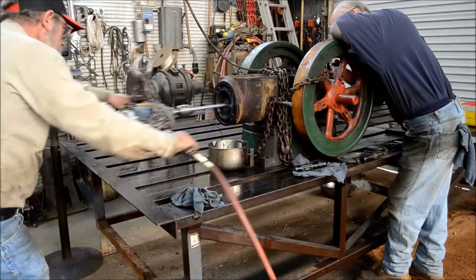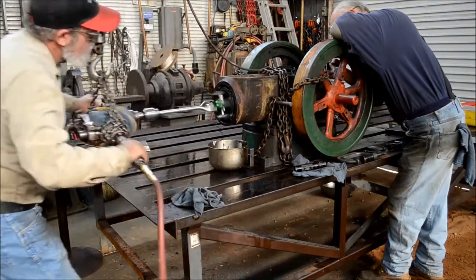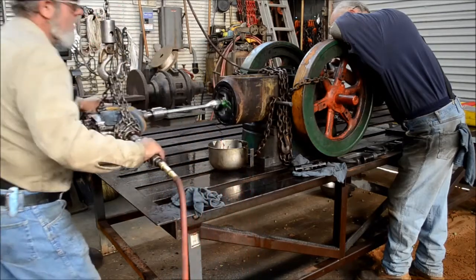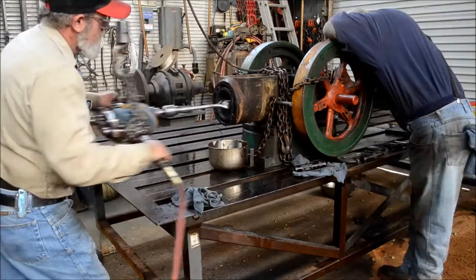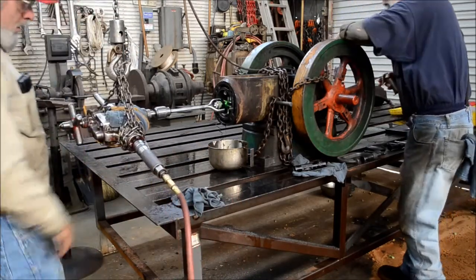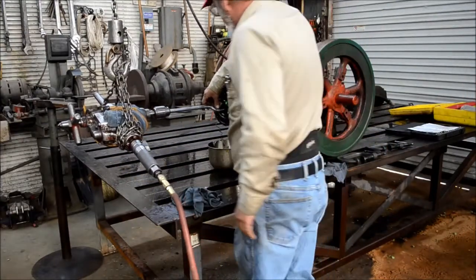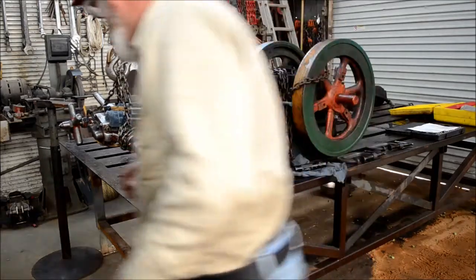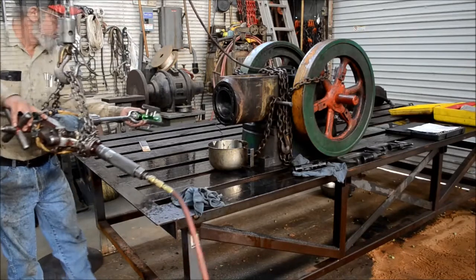Keep it moving back and forth pretty rapidly in order to get a good crosshatch pattern in the bore — pretty good workout, I'm pumping iron. I've been honing on this for about an hour and 15 minutes or so. Cut it down to a couple of minutes — about four or five minutes of honing right there. Don't think people want to watch me move it back and forth for five minutes.